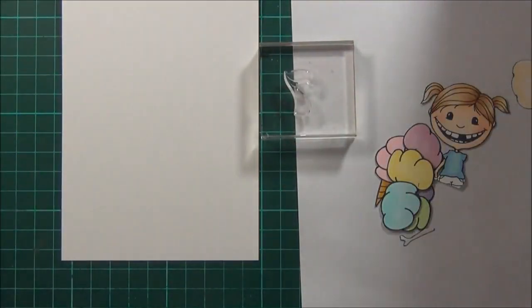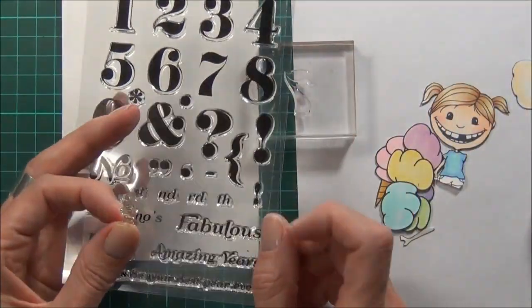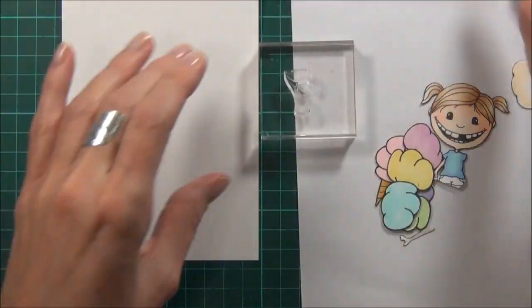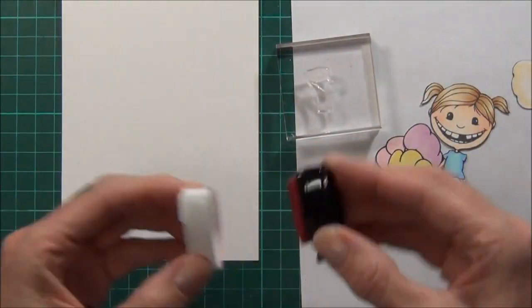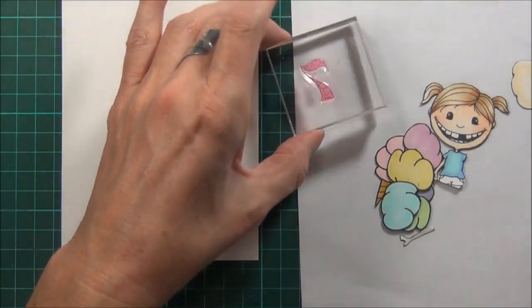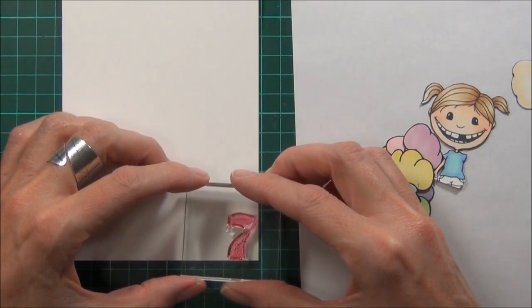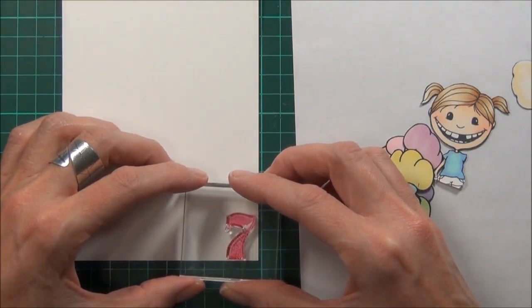I'm going to start some stamping and put my card together, and use the sentiment from the Avery Elle set called Count on It. I've been using this a lot lately and I've got the number seven card, so I thought that would be perfect. And some Rosebud Memento ink — I'll stamp that in the corner here.